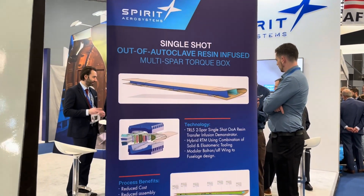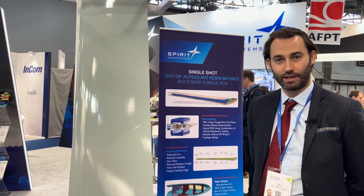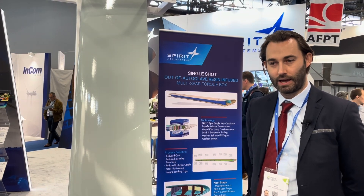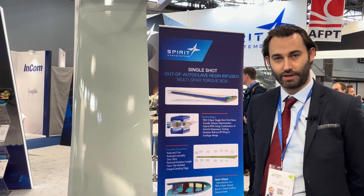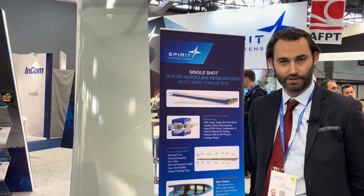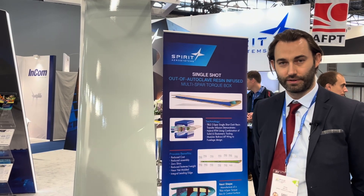This part was initially designed for our UAM application, however we think this technology developed for this project can be used in a wide variety of applications, from horizontal stabilizers to flaps and other control surfaces.